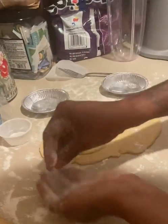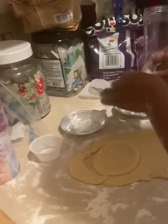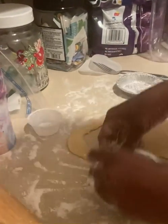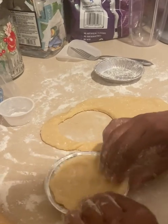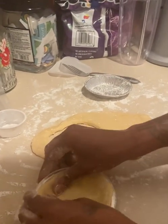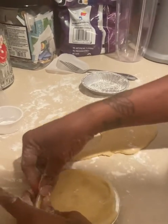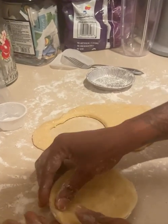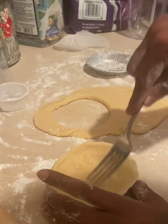Let me flour my pans just a little bit so that way it won't stick too much to the pan. I'm going to go ahead and widen it out. Then next, what we're going to do is use a fork and I'm going to go ahead and dock the dough.